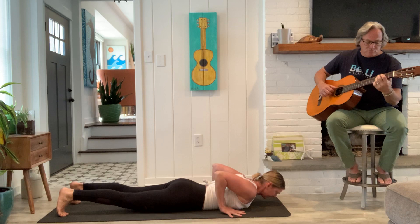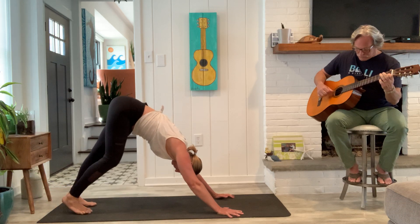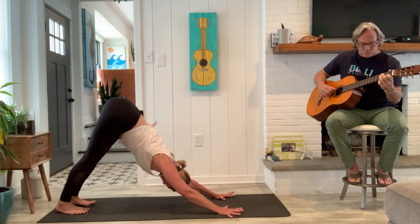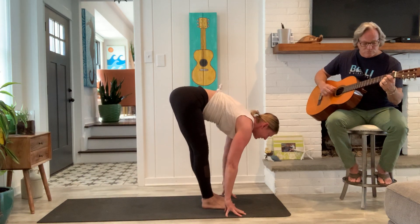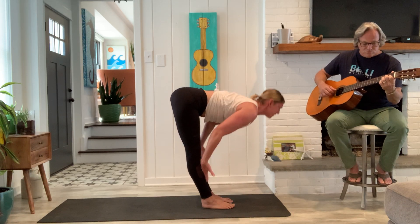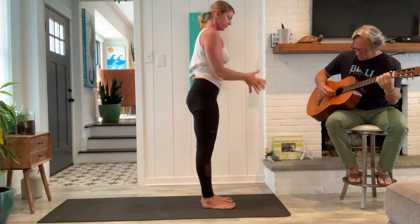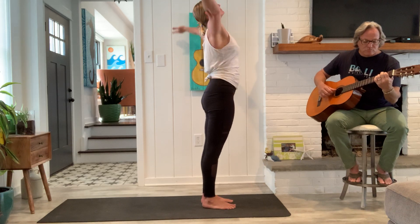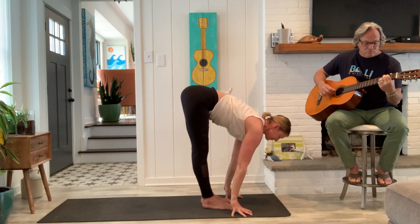Inhale cobra, and exhale down dog. Good, head and neck relax. Inhale, heels lift, knees are soft. Step or float your feet to your hands. Take a half lift when you arrive. Fold forward, breathe out, strong legs, come on up. Exhale, hands to the heart. Full breath in and out. Good, inhale. Exhale full. Inhale a half lift. Exhale, down dog.